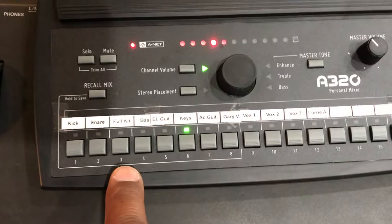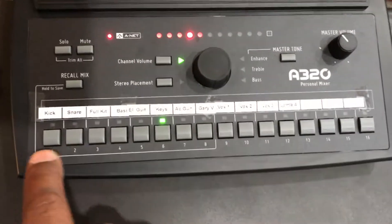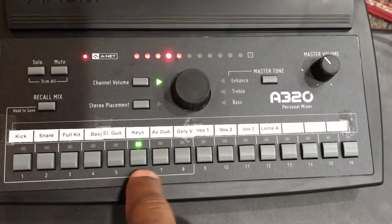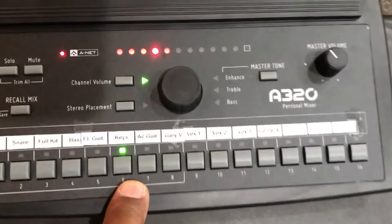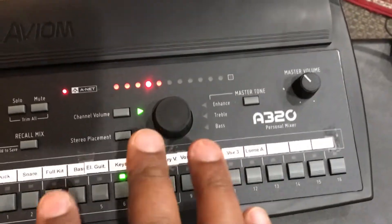You may be the second or third person to use this system, so assume that channels one, two, and three may already have monitor mixes saved to them. Maybe shoot for channels four, five, six, or seven. Carol, when she was here, went all the way to the end and picked channel number eight. That's up to you.